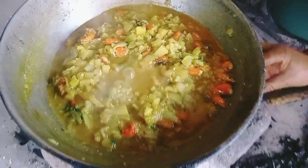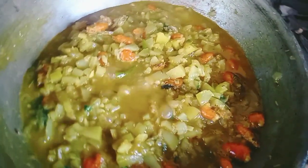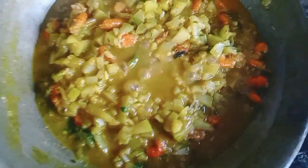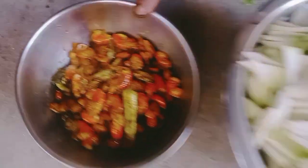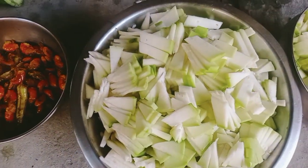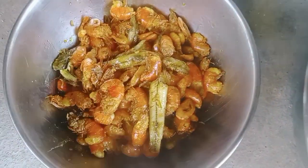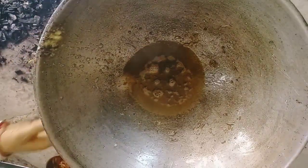I'm going to add a layer of water. Let's go.